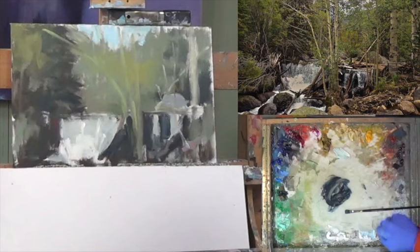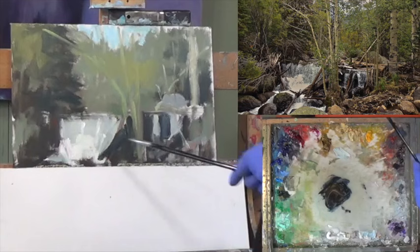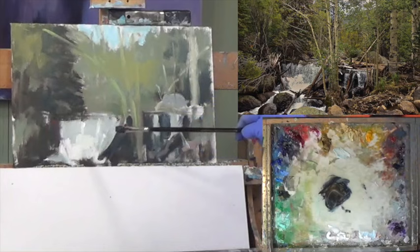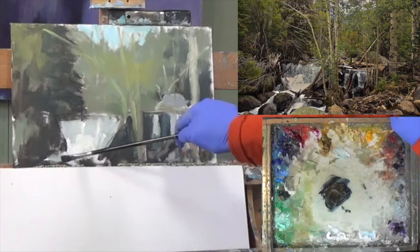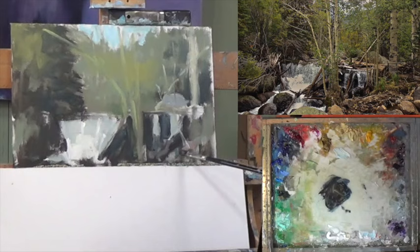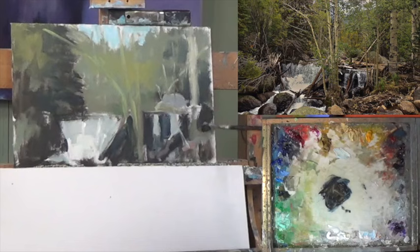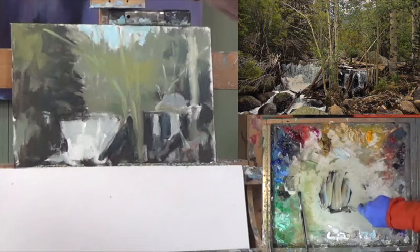Let's make some ultra blue, transparent oxide brown, a little bit of viridian, and I think this tree comes over even more. We have some good darks over in here and over in here. I'm going to save these darks and maybe use them later. So that was my shape change. Now I can get into balance.